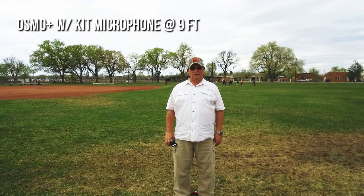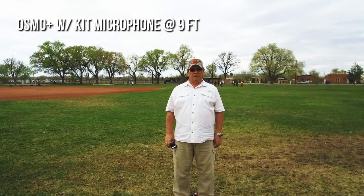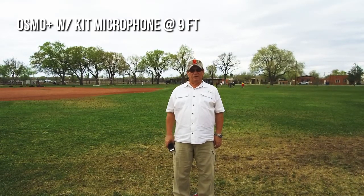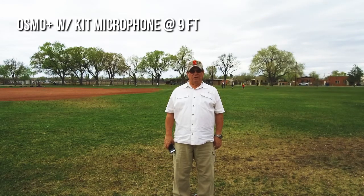Test six: the Osmo Plus with the kit microphone at nine feet. Four score and seven years ago, our fathers brought forth on this continent, a nation conceived of liberty and dedicated to the proposition that all men are created equal.